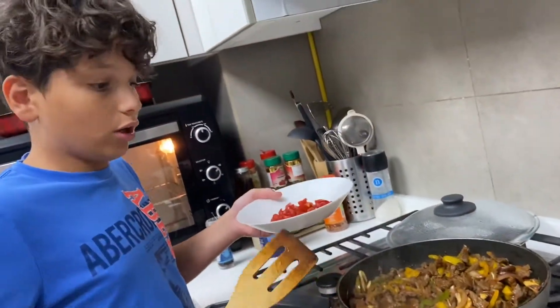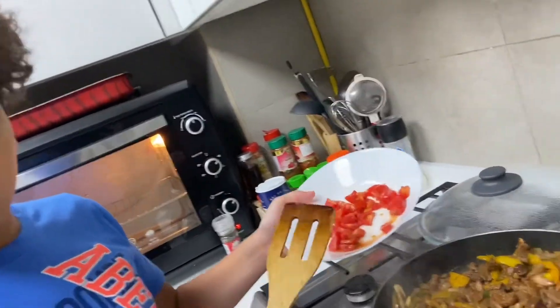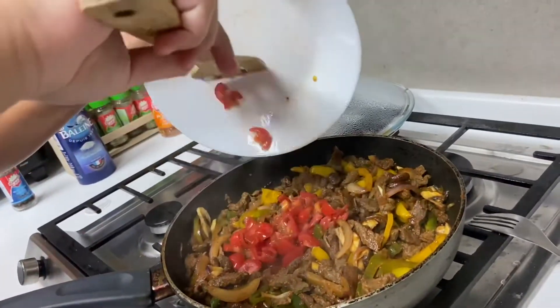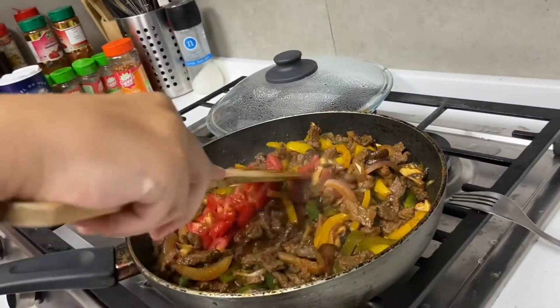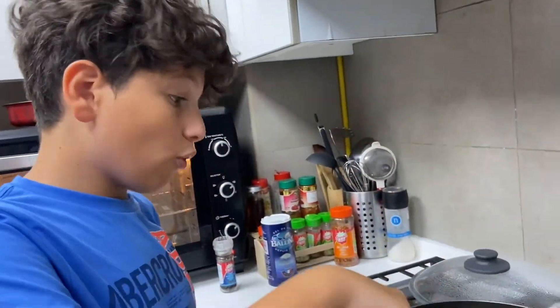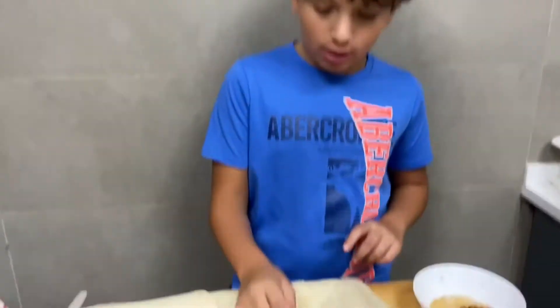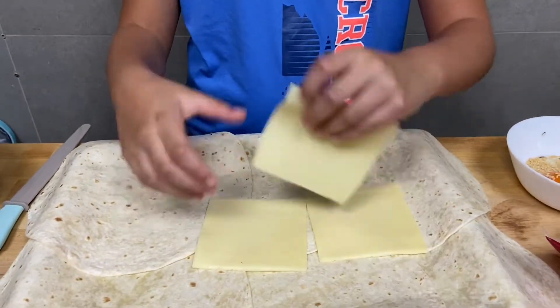Oh, that's so good — yummy yummy! Now we're gonna put some tomatoes. Oh yeah, you know, put it on low fire for 10 minutes. Now we're gonna put some cheese. Put it here like that.